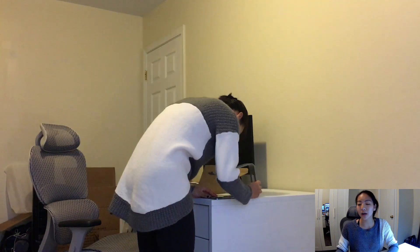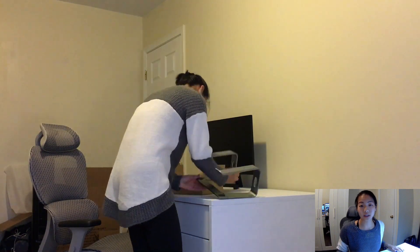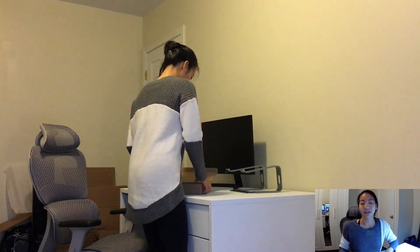The laptop stand was $25 on Amazon. It's metal, very sturdy, and it does give my desk a nice high-tech look. The next things I have are my keyboard and my mouse.